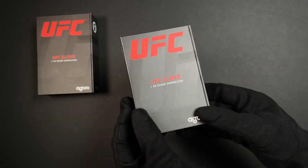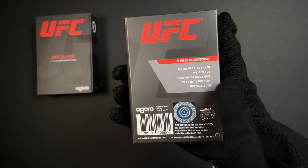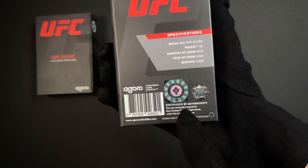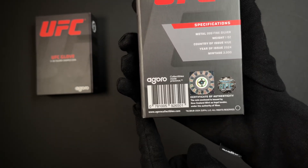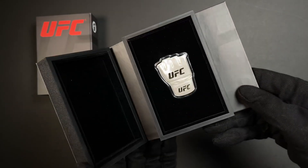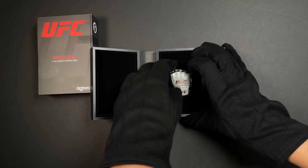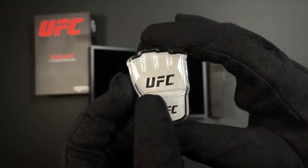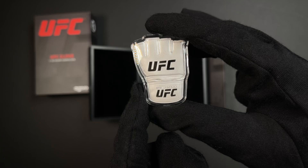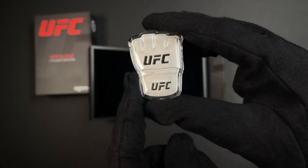We'll start off with the one ounce. On the back of the box, specifications confirm it's one ounce of 999 fine silver with a limited mintage of 3,000. You've also got your certificate of authenticity and the coin's unique number. Here we have this epic collectible — it's fully engraved and features detailed texture to resemble the UFC official fight glove, and the UFC logo is in a mirror finish.